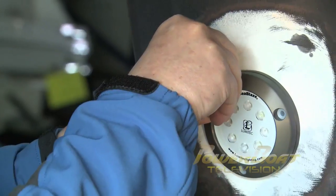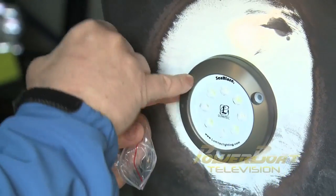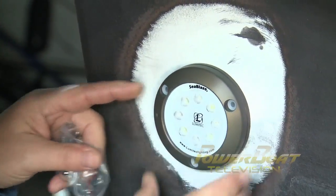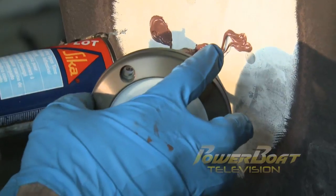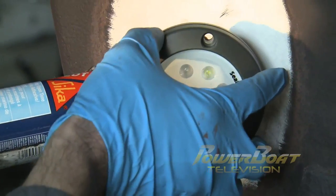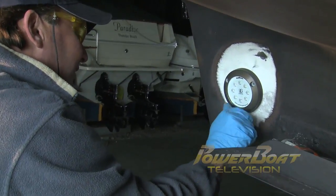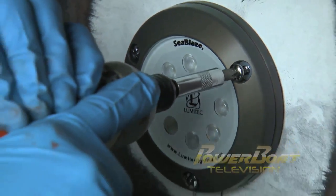Next, insulating mounting bushings were slipped into the mounting holes on the light, and holes for number 10 screws were drilled. After this was completed for each LED light, a generous amount of marine below-the-waterline sealant was applied to the mounting holes, around the cable, and on the back of the housing. Once pressed into place, the insulators were popped in, and each light was secured to the hull with the supplied stainless screws.